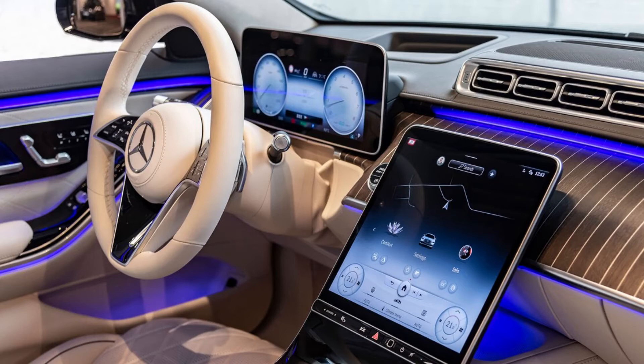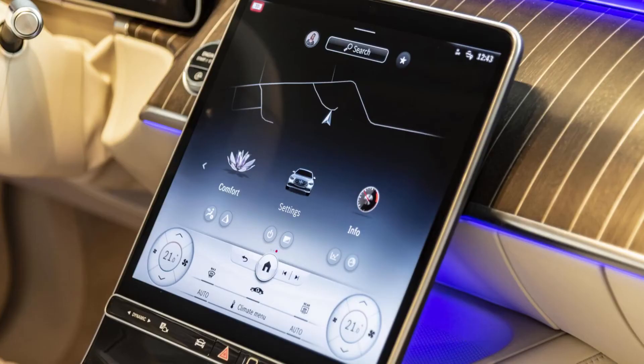Hello everyone and welcome to everything cars and more. Today I am going to review the new Mercedes MBUX. This is the MBUX system that is only in the Mercedes S-Class, C-Class and upcoming EQS.